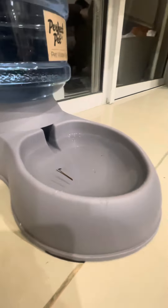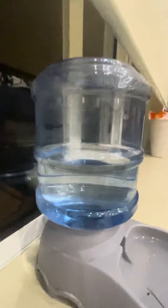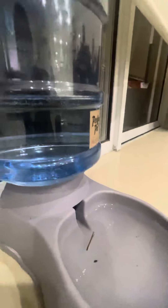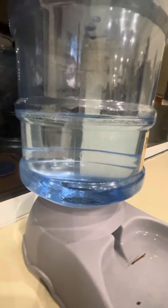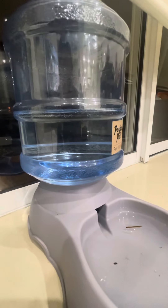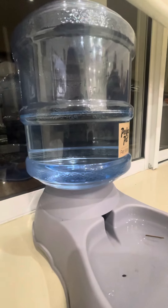We got it from Amazon. Our dogs love it — they'll be scared at first, but when the water goes down to the point where it needs to refill, it just kicks in and fills it back up. This thing is really helpful and I really recommend you get it. If you're a dog lover, you'll love it even more than your dog!